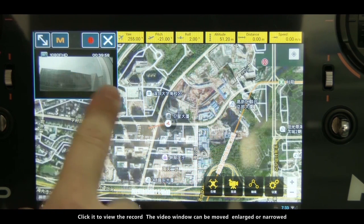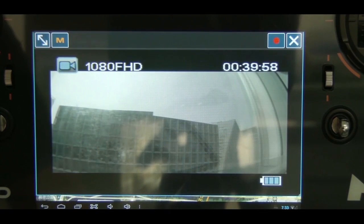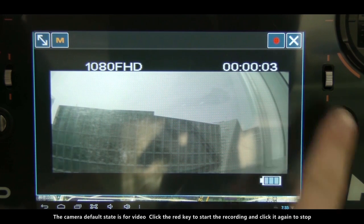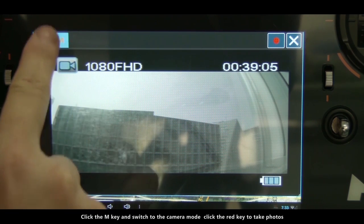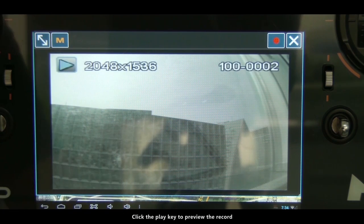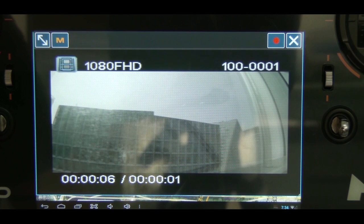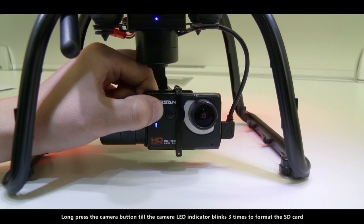The video window can be moved, enlarged, or narrowed. The camera default state is for video. Click the red key to start recording and click it again to stop. Click the M key to switch to camera mode and click the red key to take photos. Click the M key again to enter preview mode and click the play key to preview the record. Long press the camera button till the camera LED indicator blinks three times to format the SD card.